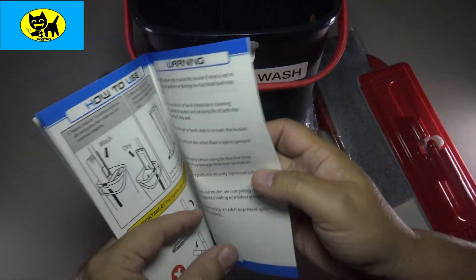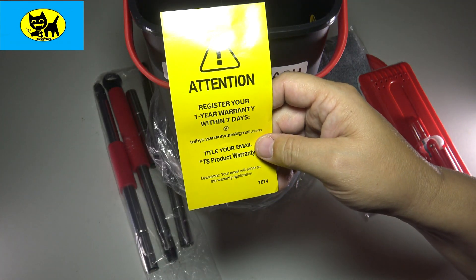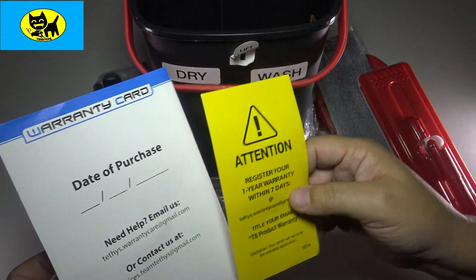How you use the mop, how you push it down. And it has a one year warranty when you register, so very cool stuff — date of purchase and contact information.